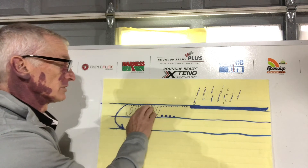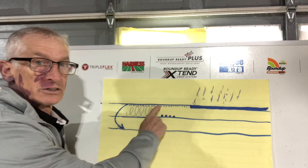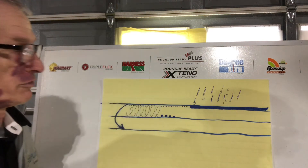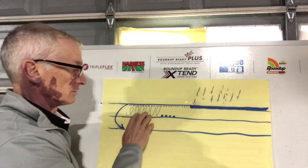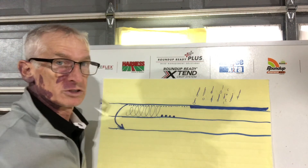The last thing is in an incorporation system, keep the rates up. Run on the high end of the rate spectrum, because in a sense you're diluting that herbicide across two inches of soil profile versus an overlay where you're only treating roughly a half inch of soil. So your concentration gets diluted out a little bit — keep rates up, keep speed up, keep the machine shallow.